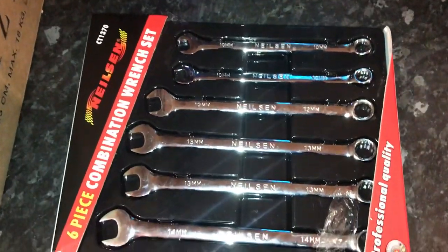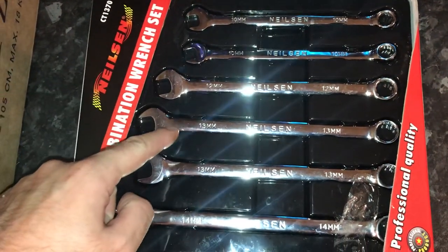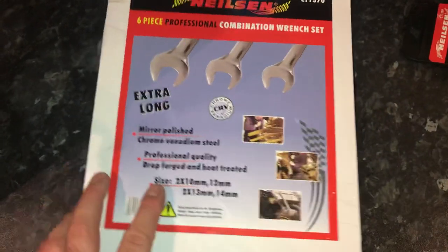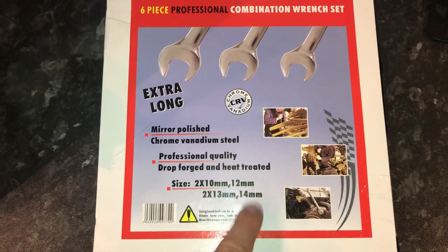We've also got the six-piece combination spanner set. You may have noticed we have 210 mils and 230 mils — that's not a mistake, that's intentional. Anyone that's ever worked on cars, especially for a living, will know why you get two of the same size.